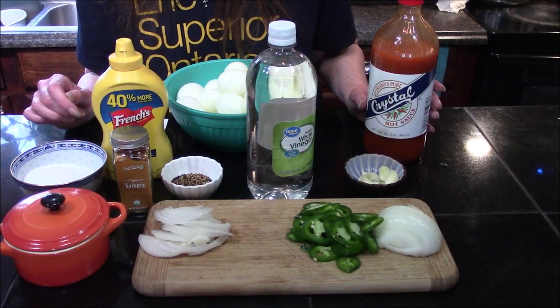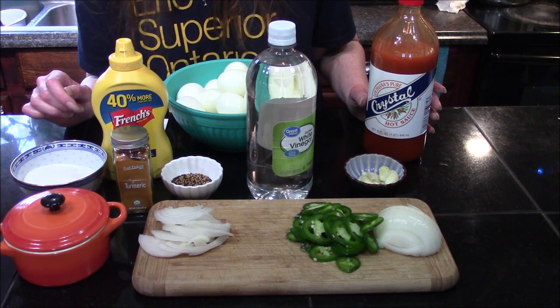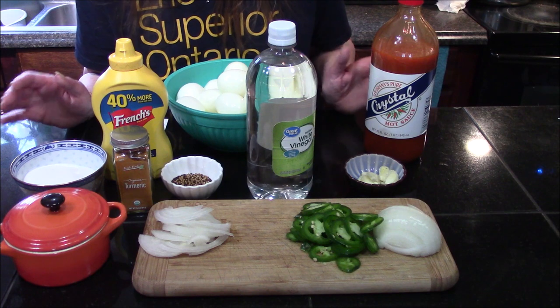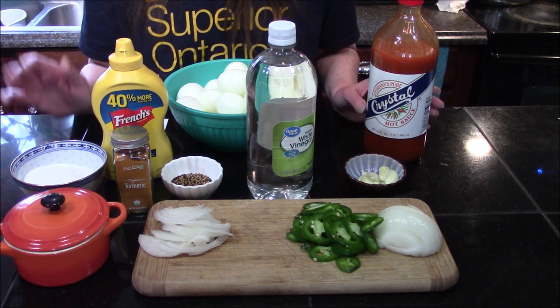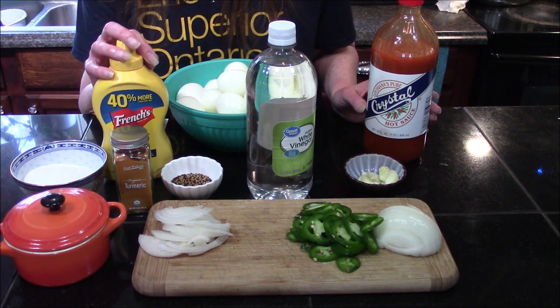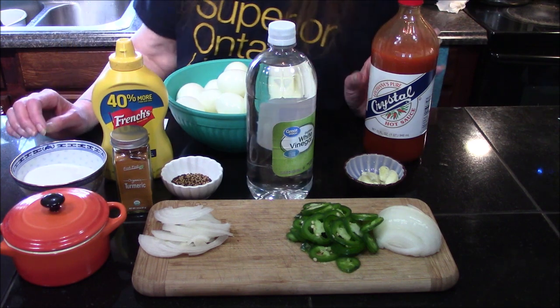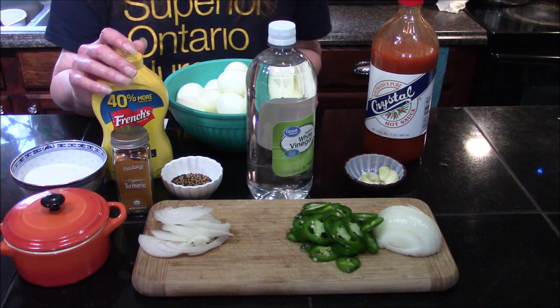Hello and welcome back to my kitchen. Today I'm going to be doing part two of our bar snack pickled eggs. I have two more recipes to show off — the first one is going to be our mustard pickled eggs, and the second one will be a cajun pickled egg.